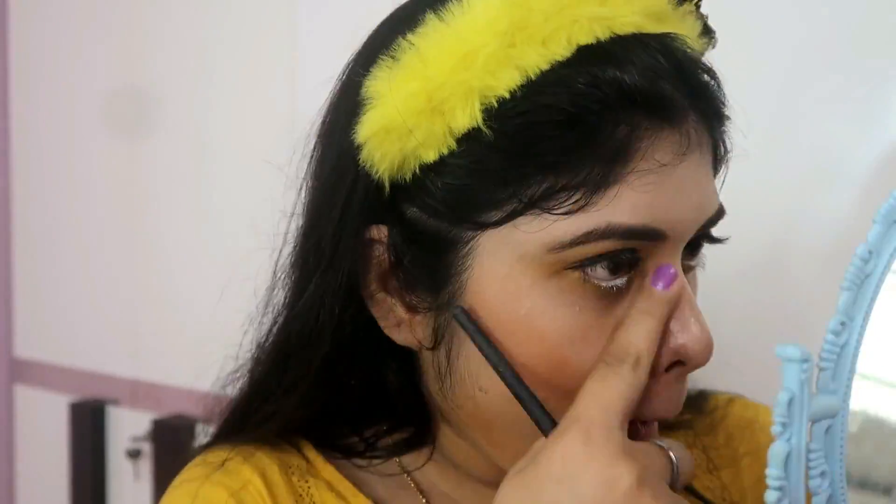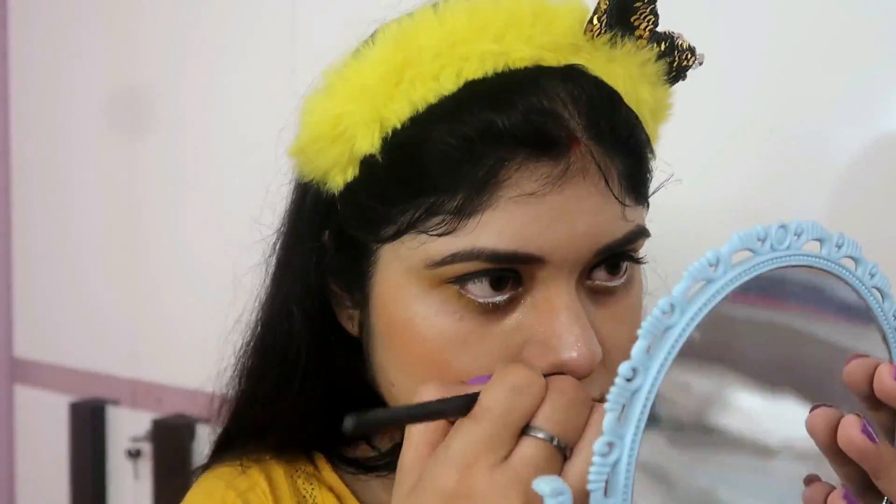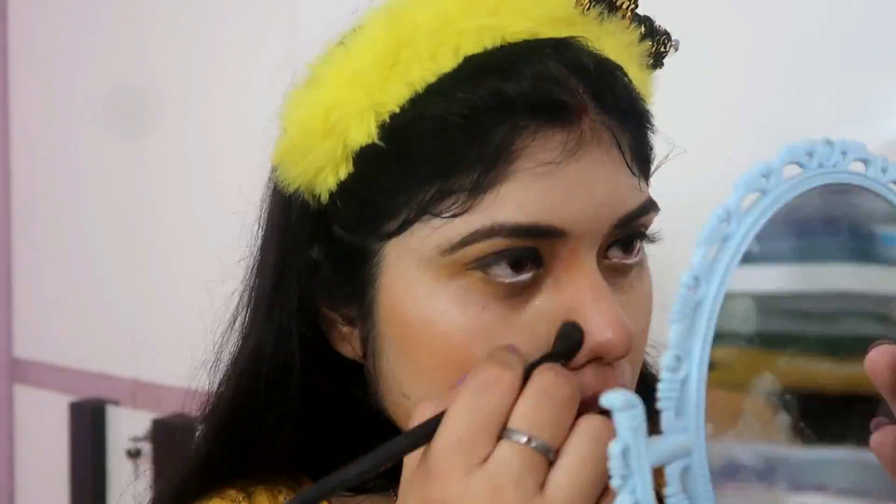After that, I am contouring my face. Wherever you feel you want to look slimmer. After that, I will apply a blush on my face and blend the contour with it.